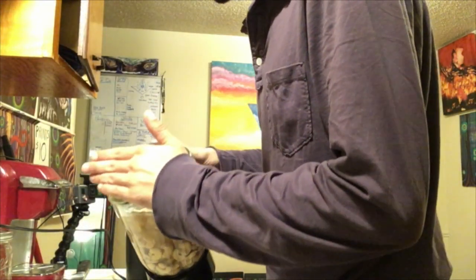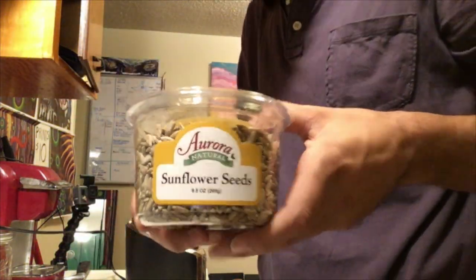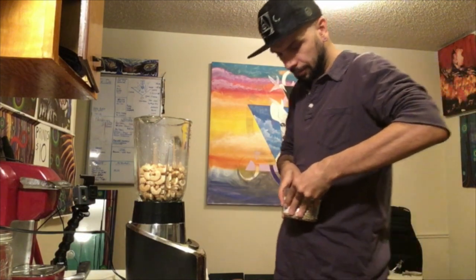15 minutes later. All right, those have been soaking a little while. Dump out the water. I'm gonna go ahead and add in a little bit of sunflower seeds. Nuts, by the way, are a great source of protein.